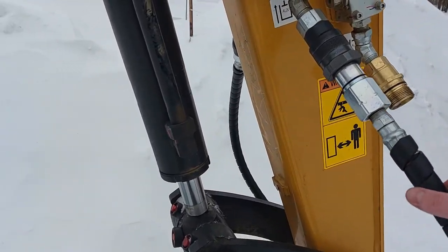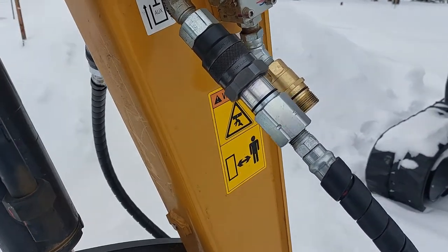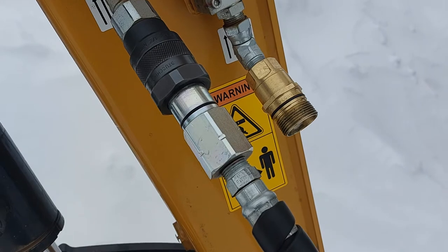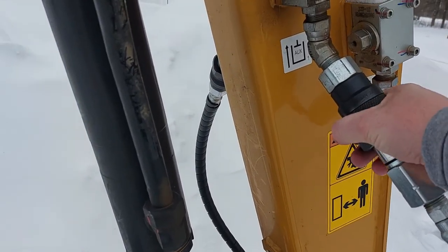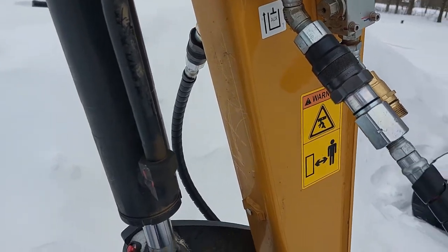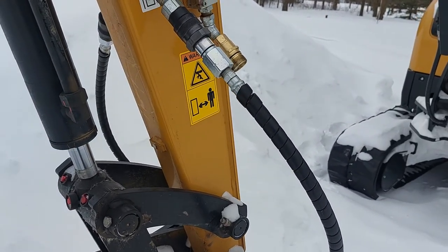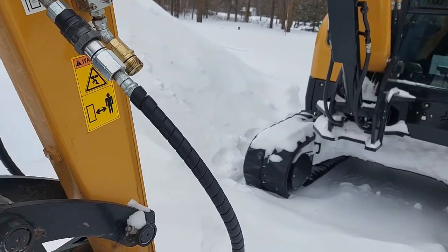I've got Stoochie couplings on here — I'm not a big fan of them. They always get plugged up with gunk. There's a different style here that I like better; they're a lot simpler. Stoochies always have threads that get gunked up, and you're not supposed to need a wrench but you always end up having to use one to take them on or off. So those might get changed out at some point. Pioneer couplings I don't like that much either, but they work not bad on a smaller machine.